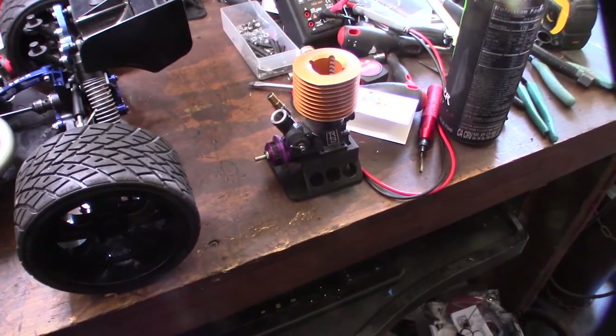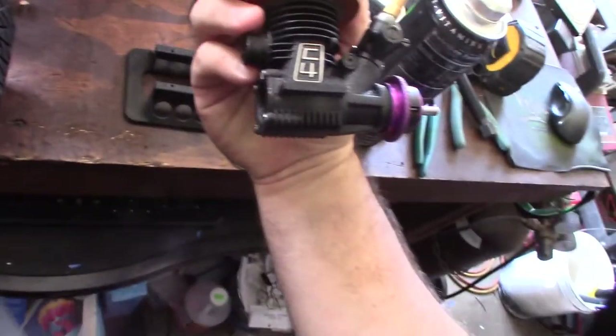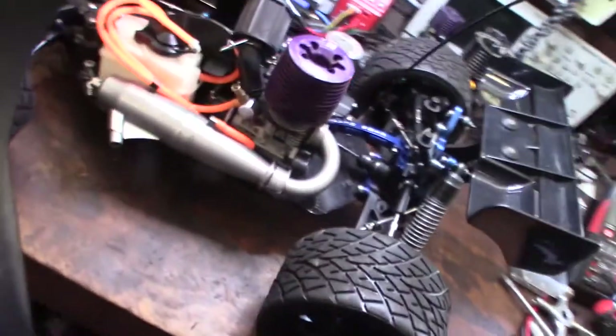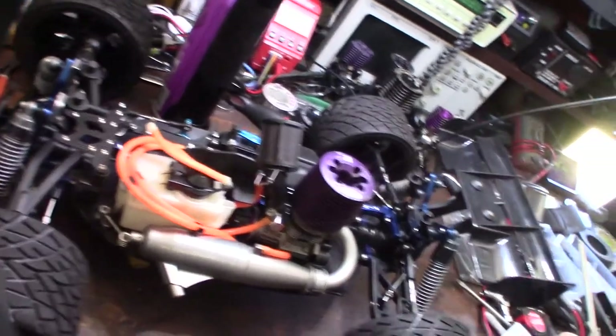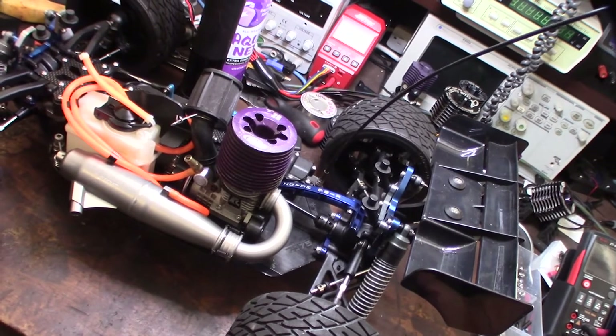Hey guys, what's up. So in a previous video I had done a restoration of this old RB concept C4, powder coated it. But I wanted to try my truggy — this is a Mugen MBX5. I don't obviously have some mods; bought this used on eBay on a lot a few months ago.